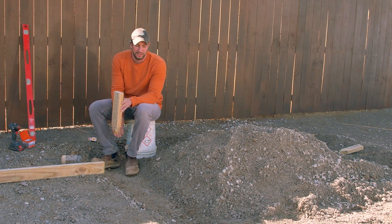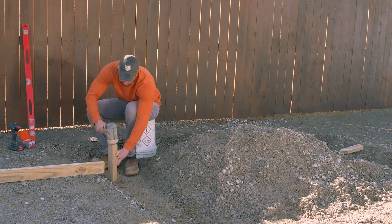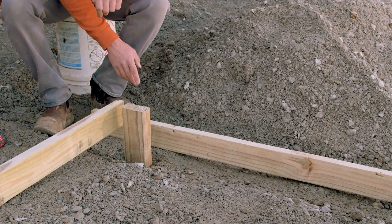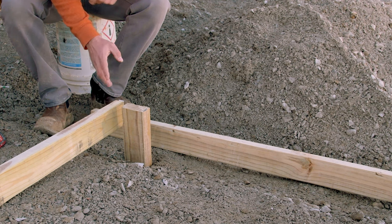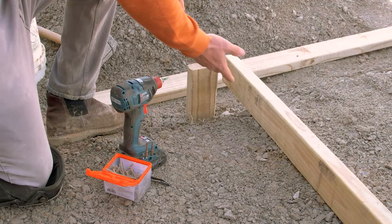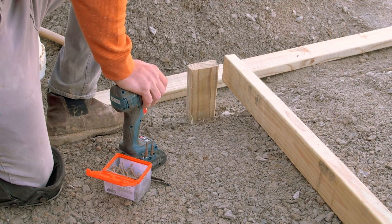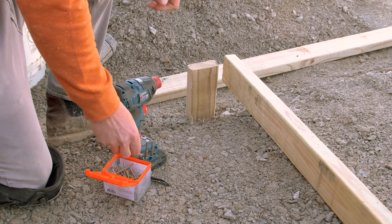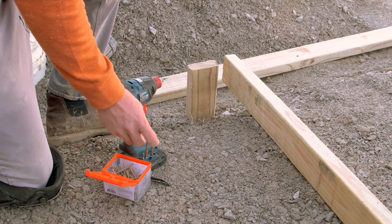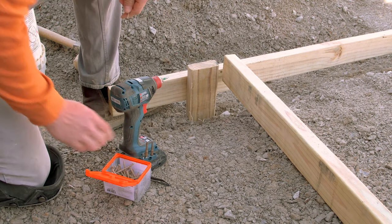We're down in the hole. We've dug out a trench where our screed rail is going to be installed. We want to hammer the first stake in and try to get it to the approximate height that we desire. We really want to hammer the stake down below the screed rail so that when we run the screed board across it, it's nice and fluid and doesn't get caught up on the stake. We want to use two screws per stake, but a quick tip to getting everything level is to just screw one screw into your screed rail at first — that way we're allowed to pivot to adjust it to get level to the second stake.